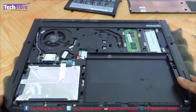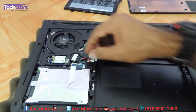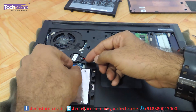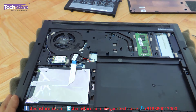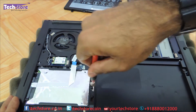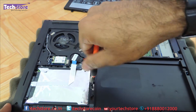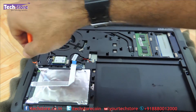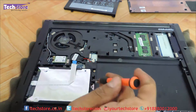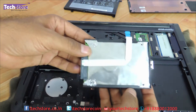So coming over to the hard drive — this is where the hard drive is. The hard drive is connected to this particular connector, just need to remove this connector over here, and you need to remove these two screws over here, and the hard drive will come away.